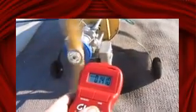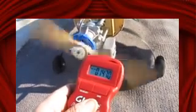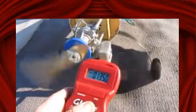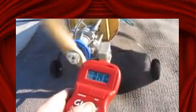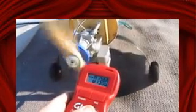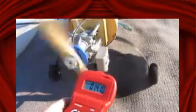1200 briefly. 1380, 1315. 1380. Man, that is one really low idle and it still hasn't died.